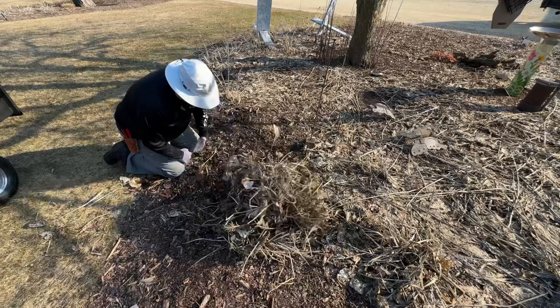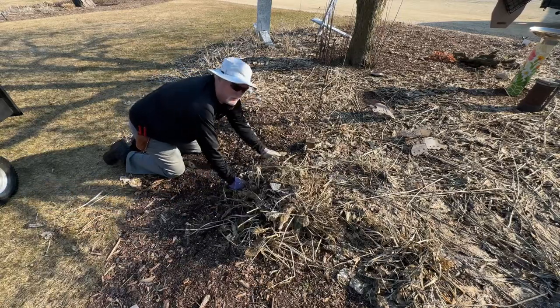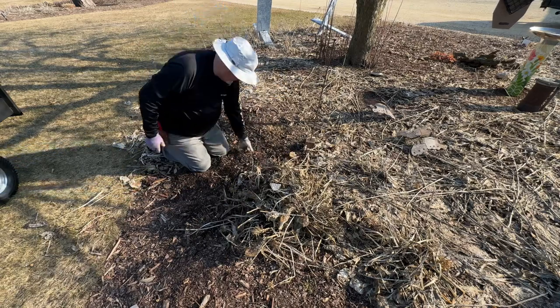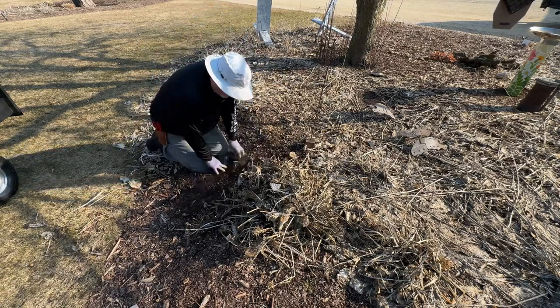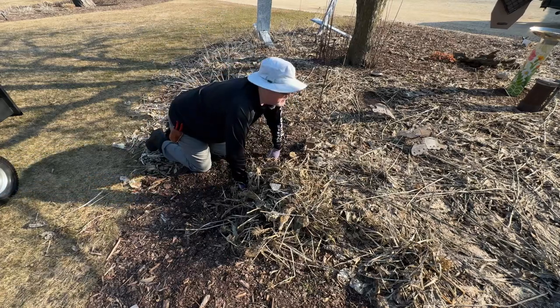I'll just leave these here. I'll come around with the pitchfork and one of my flexi bags, which we'll talk about later on. Since I'm in mulch, I'm not too worried about knee pads, but it's time to keep getting dirty.